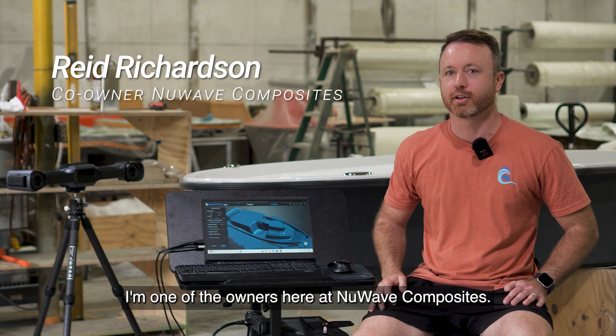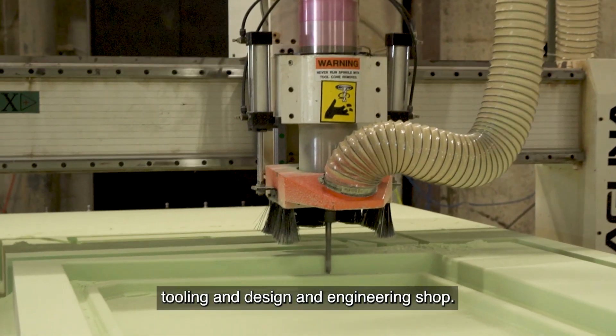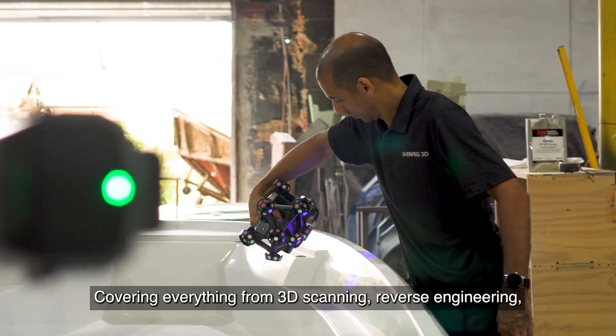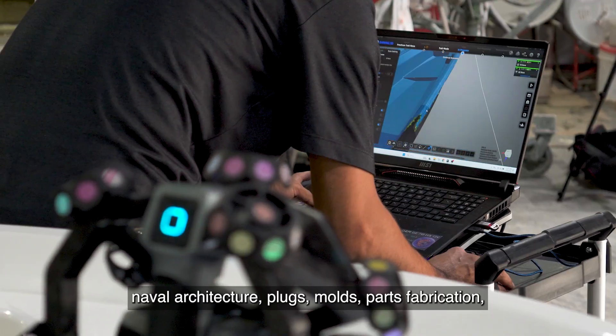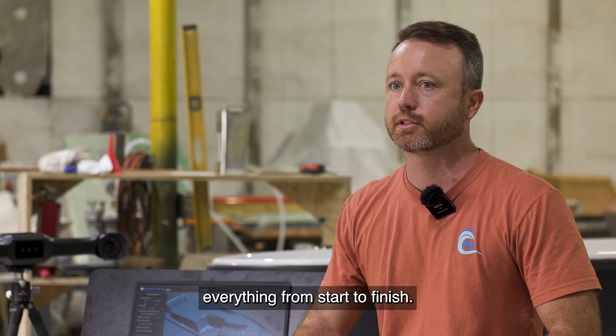Hi, my name is Reed Richardson. I'm one of the owners here at New Wave Composites. We're a kind of all-in-one tooling, design, and engineering shop covering everything from 3D scanning, reverse engineering, naval architecture, plugs, molds, and parts fabrication — everything from start to finish.